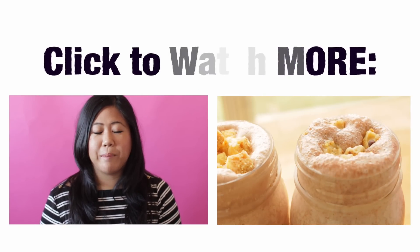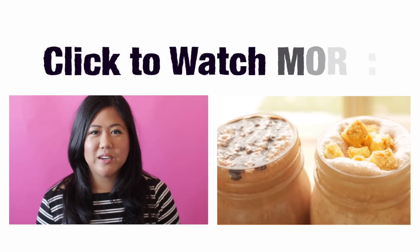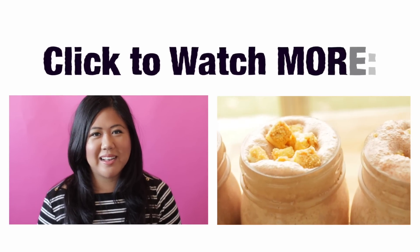On Mondays I upload all about cookies, and Fridays it's desserts galore. So be sure to subscribe to my channel, and I will see you next time! Bye!